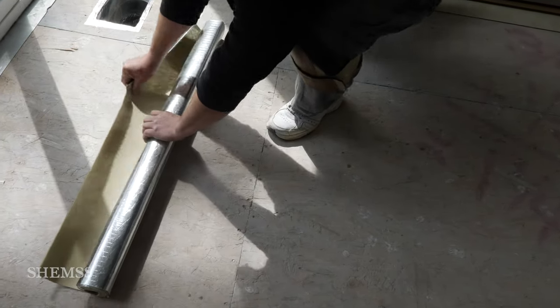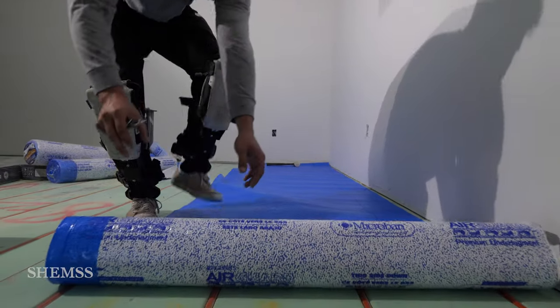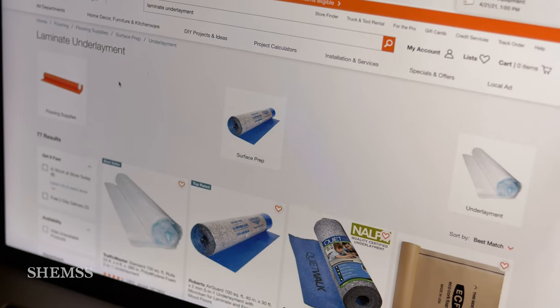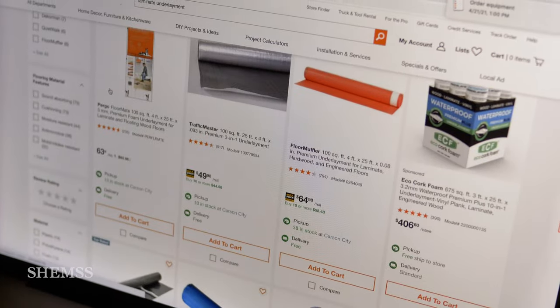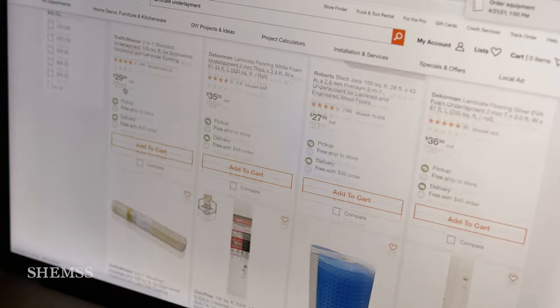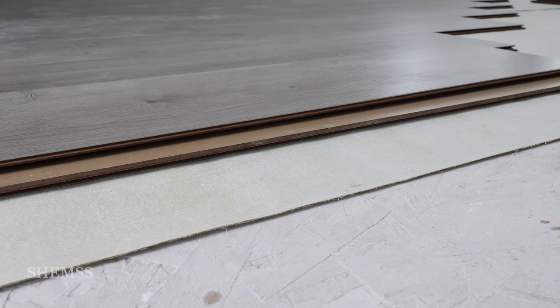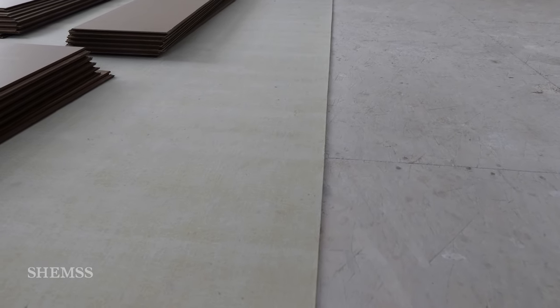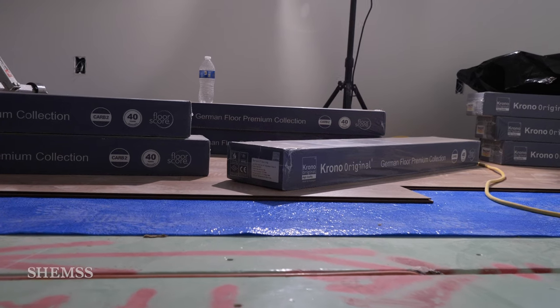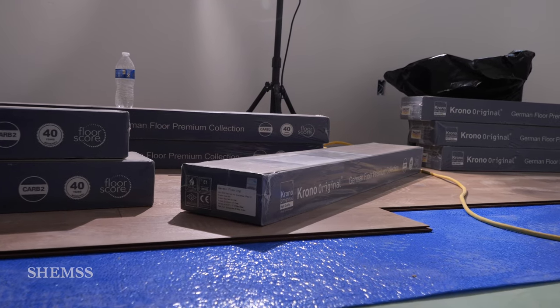Then begin laying down the underlayment. There are many different underlayment options on the market made out of different materials. Some are with noise reduction properties, others are not. Some come with pre-attached adhesive strips and others don't. Use one that best fits your type of floor and needs. We have two different teams working on two different projects, and you will notice different underlayment choices.